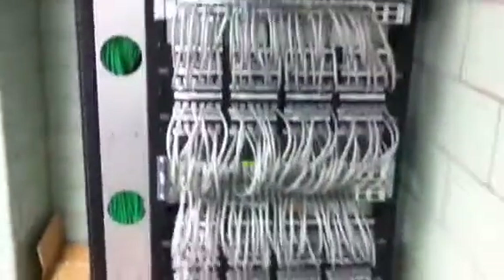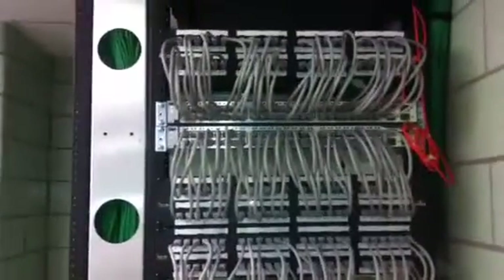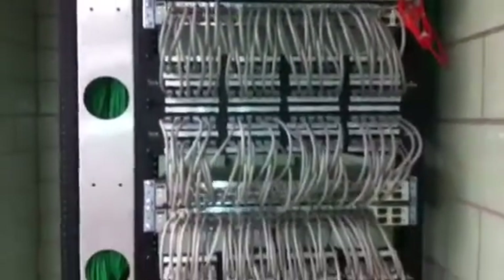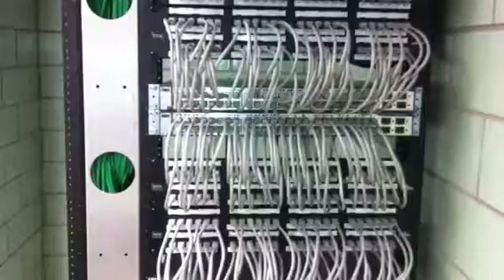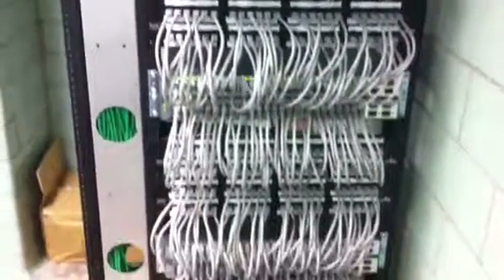I have 31 other wiring closets in the hospital, all with the same design. Most of them have fewer switches. These are 3750 StackWise switches, and with 9 switches that is the maximum number they can use.